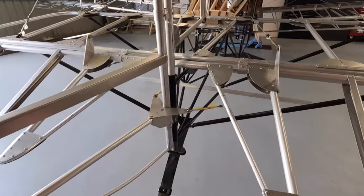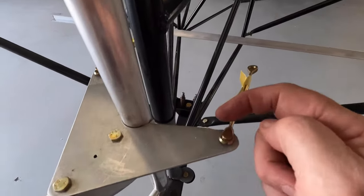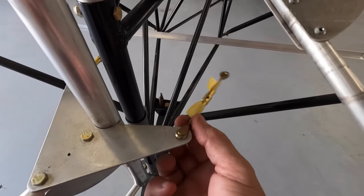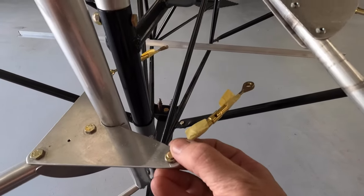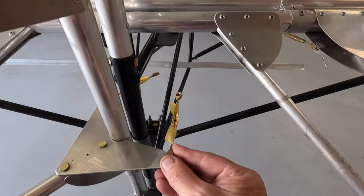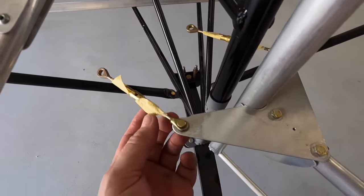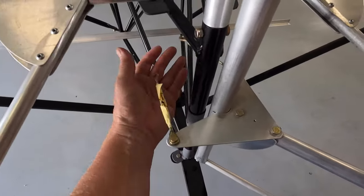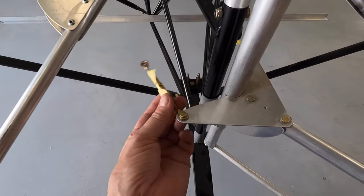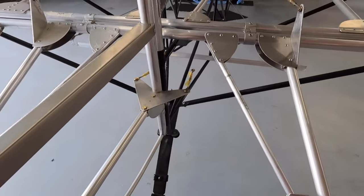Down at the rudder horn, I've got my turnbuckles set up — the usual three threads out. I'm putting a notch in the bell crank on the control horn so I get full movement. At full deflection, the turnbuckle needs to freely face toward the rudder pedals — which it does now. Same on the other side. At full deflection, I've got no binding. Function first, make it pretty later.